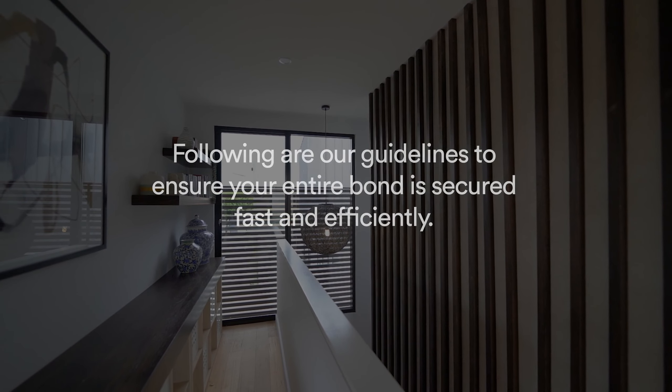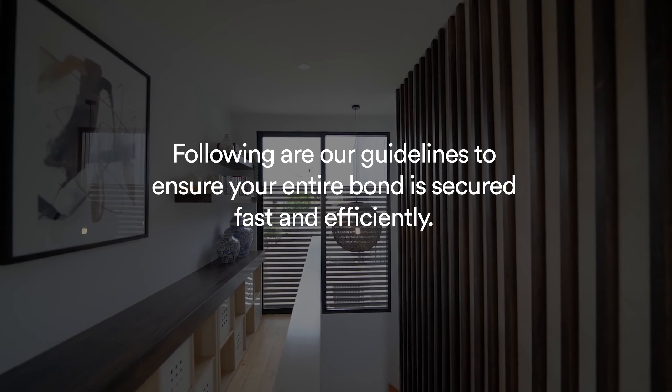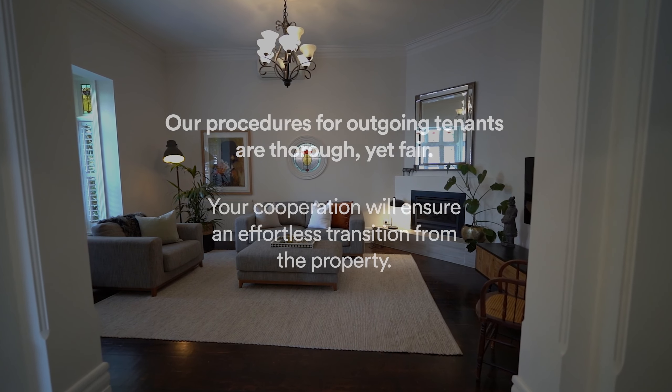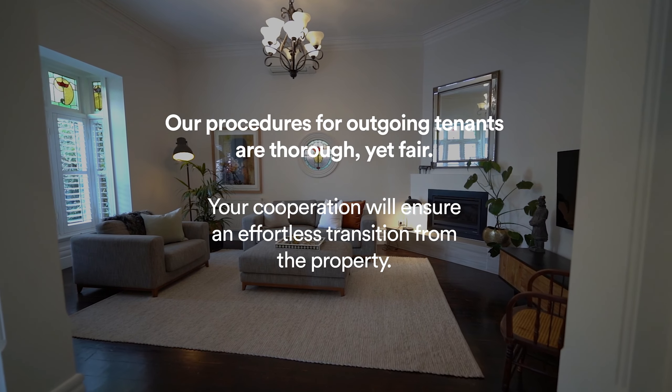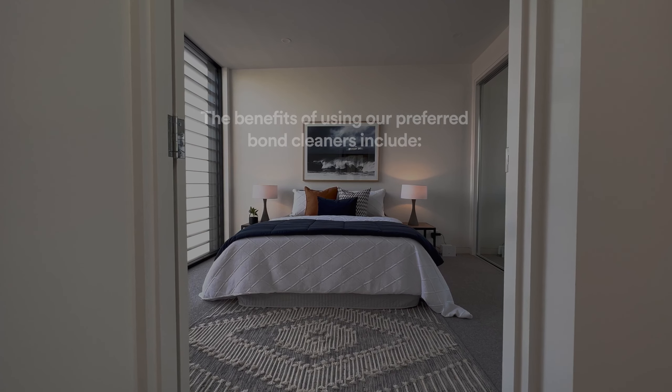Hi, I'm David and I'm Madison, and today we're here to help you get your bond back in a timely manner. Our standard process is to get your bond back to you within three business days. However, there are certain things that need to occur in order for this to happen.